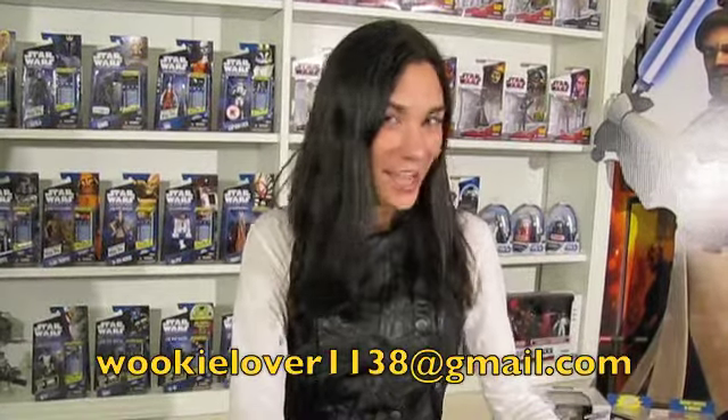If you want your customs featured on an installment of Custom Cargo, send me a few pictures along with a description of the modifications to WookieLover1138 at gmail.com. With all these great figures, my circuits are going to overload. I think I'm going to have to go to Darlin' Boata for a vacation. But while I'm away, you can always find me hanging around the shipyards along with Clone Head, Darth Daddy, and all the coolest collectors. Until then, I'll see you next time, and may the Force be with you.